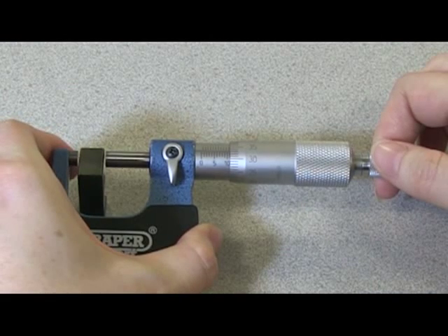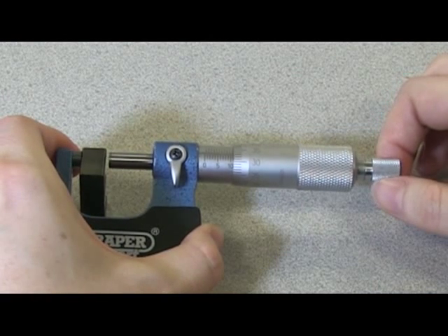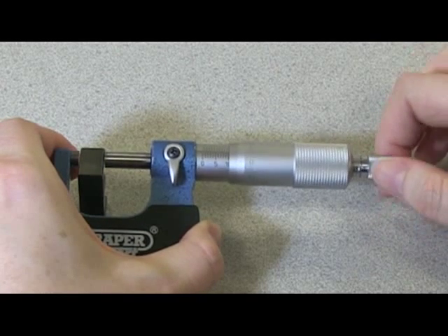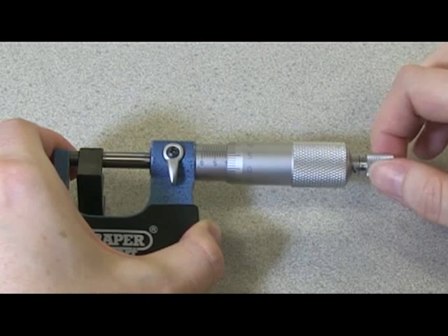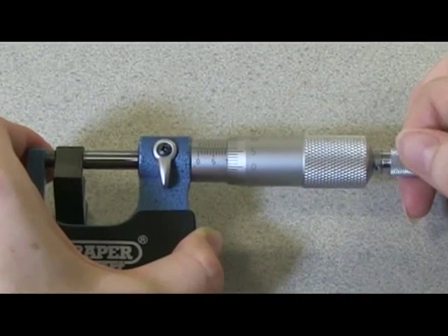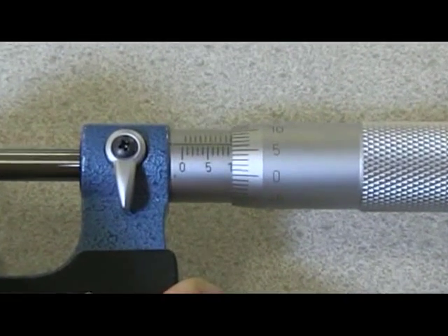As an example, to measure this object we are going to tighten using the ratchet until we hear the click. Then first of all we read the lowest scale on the sleeve.